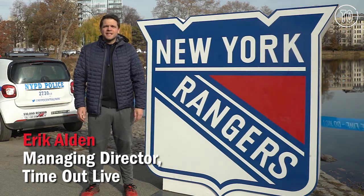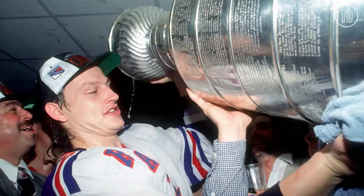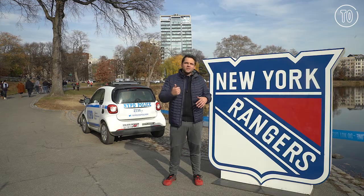Hey guys, I'm out here at Lasker Rink in Central Park, and I'm going to learn how to shoot from New York Rangers great Adam Graves. I'm not sure how it's going to go, but I'm going to go try right now.